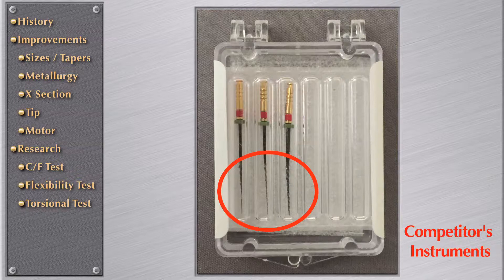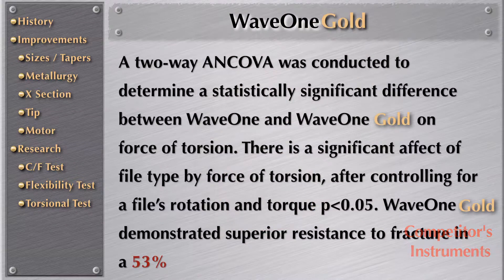As you can see in this box, there is a tremendous difference between the three files. The researchers expressed to me that in this case the three files were completely different at D3. The results of WaveOne Gold compared with WaveOne: a two-way ANCOVA was conducted to determine a statistically significant difference on force of torsion. There is a significant effect of file type by force of torsion after controlling for file rotation and torque.